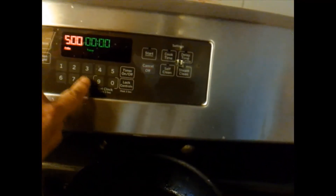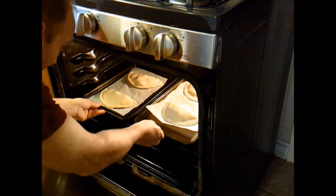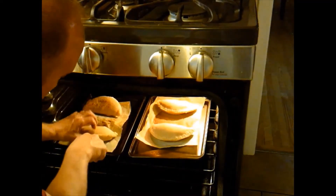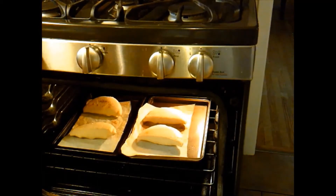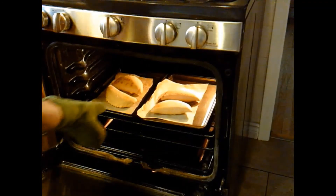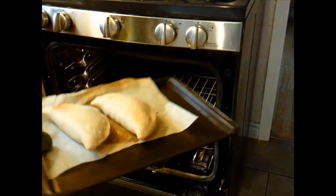Set it for eight minutes, just to give both sides a chance. Then take it out.